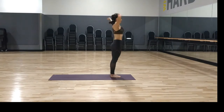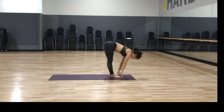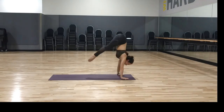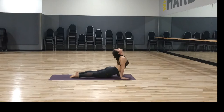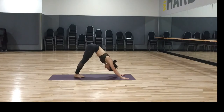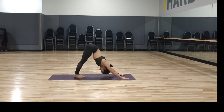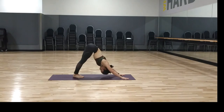Inhale palms together, exhale forward fold, inhale lengthen your spine, gaze front — chaturanga dandasana, walking, stepping, or hopping back; you can drop your knees as you need. Upward dog on the inhale, downward dog on the exhale. In your downward facing dog, bring your feet together — toes and heels. Slowly breathe in, come up to your tippy toes, and exhale push the heels down. As you lift your heels up, you'll notice the head wants to lean forward — keep pushing the head and chest back towards the legs, making a V with your body.